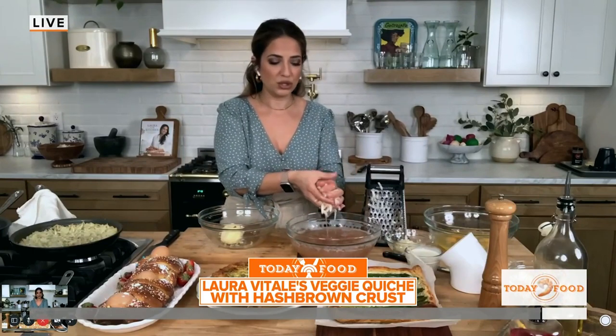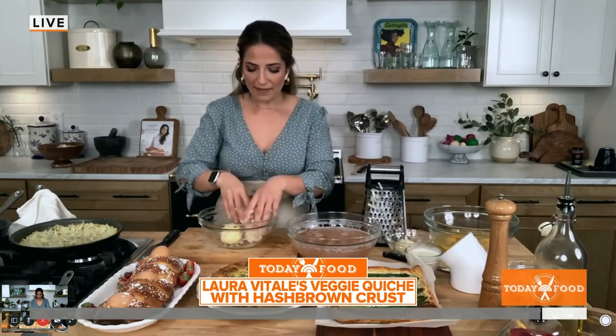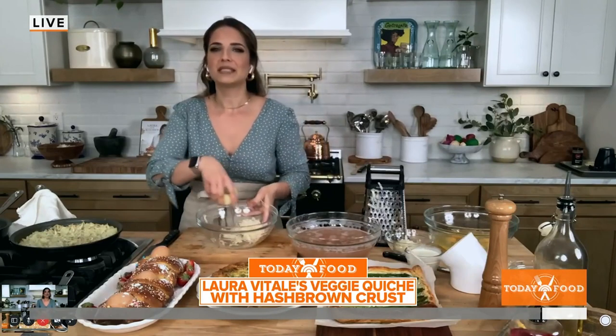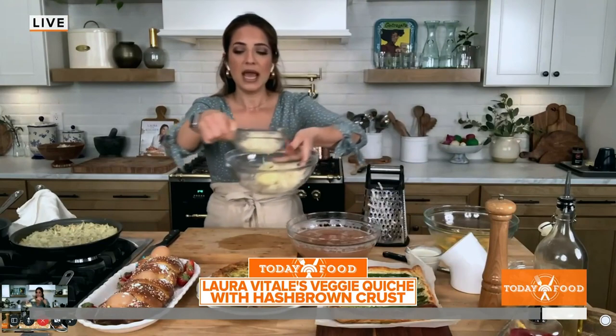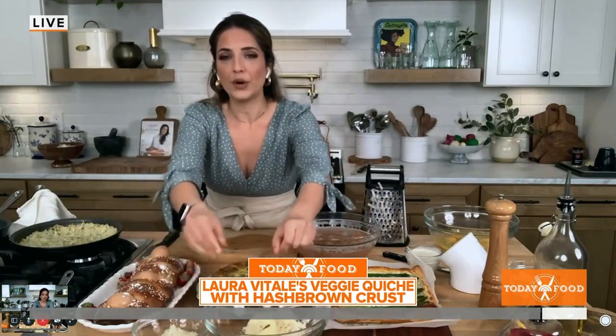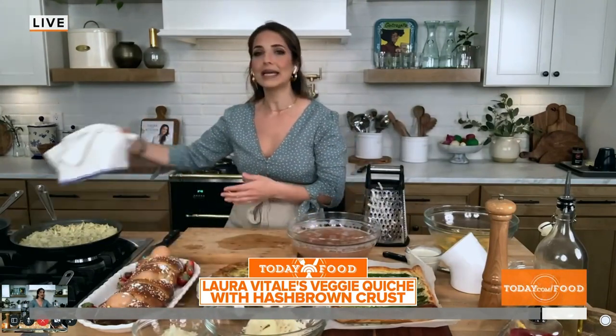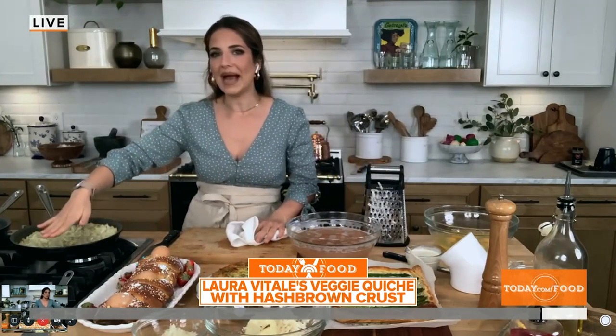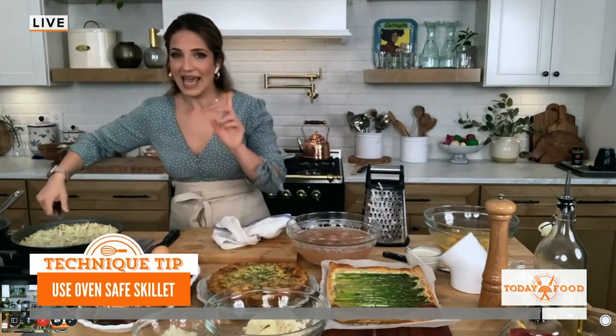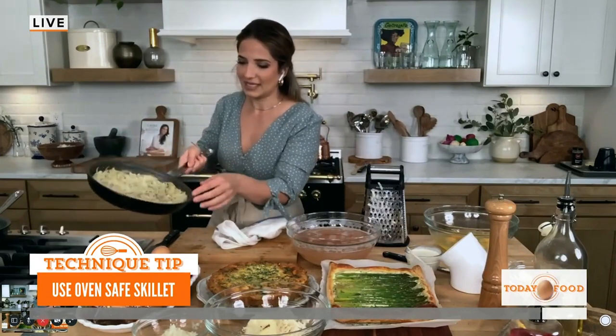So you squeeze them, add them to a bowl — pretend this is a full bowl of potatoes — and add some grated onion, salt and pepper, and a little bit of olive oil. I like to cook mine in a nonstick, oven-proof skillet. You just pat the potato mixture into the skillet with a little olive oil and throw it in a 400-degree oven for 20 minutes until it's partially cooked and nice and crispy.